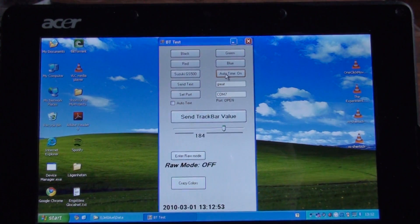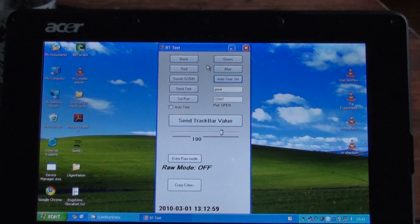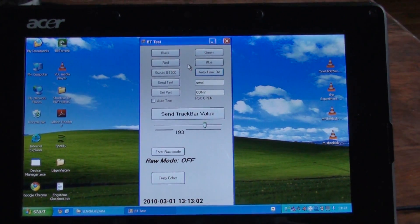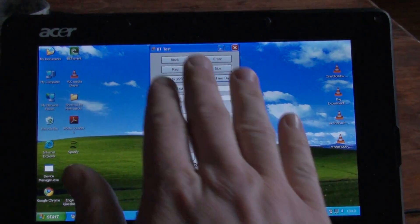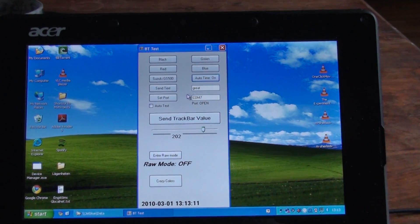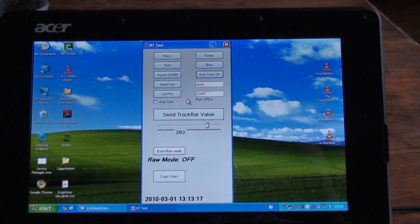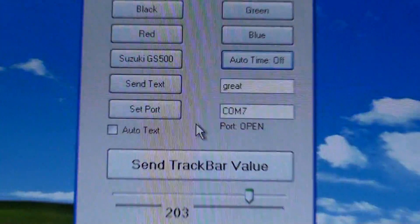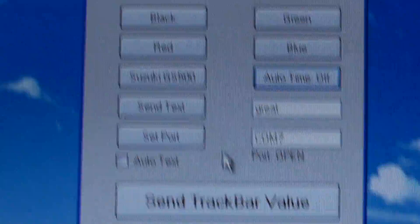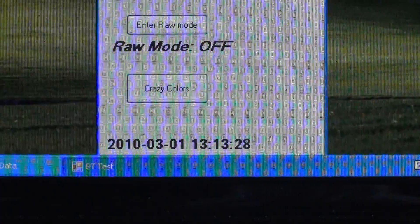I made this program in Visual Basic Studio 2008. It's a .NET application, so it works on almost every device that can use .NET. Turn the auto timer off. It still has some bugs, but it's pretty cool. We're going to implement a system clock showing on the device itself, and messages and stuff like that.